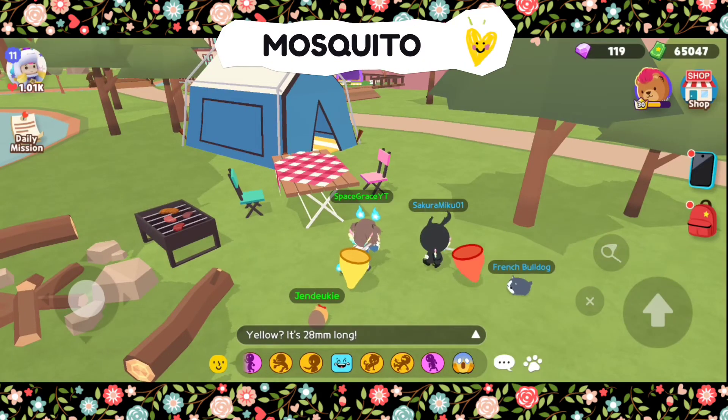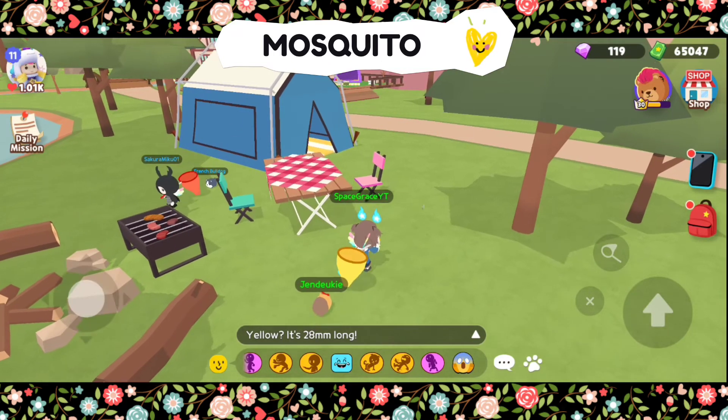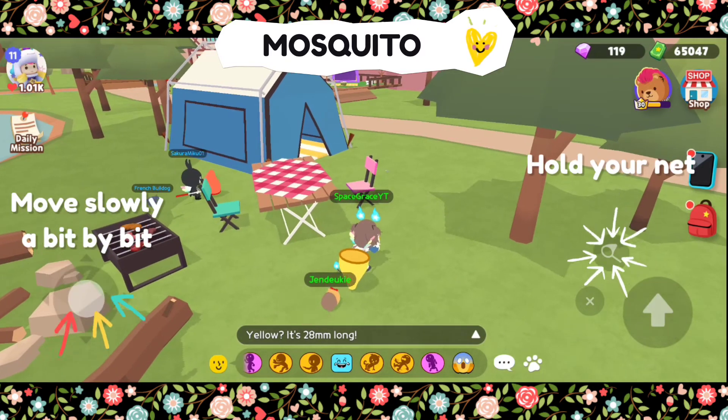This insect is the most difficult to catch since it is very small and it can also bite you. You should make sure that it will not detect you by moving slowly, a bit by bit. Once you're already close, wait for it to come near you before you catch it.